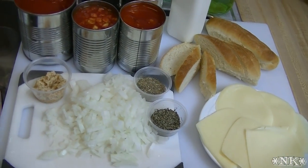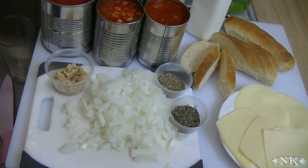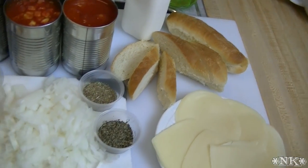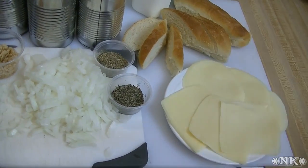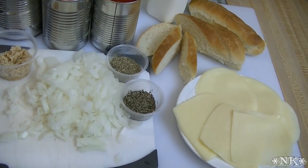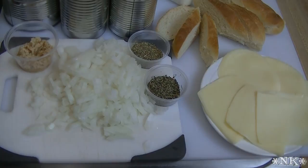We're gonna make a creamy tomato soup that has a nice chunkiness to it and some veggies in it. Then we're going to toast up some Italian bread, pop it on top of the hot soup in an oven-safe bowl, top that with some mozzarella and provolone cheese, pop it in the oven for a few minutes until it gets brown and bubbly, and we will have a delicious tomato and grilled cheese soup all in one bowl.